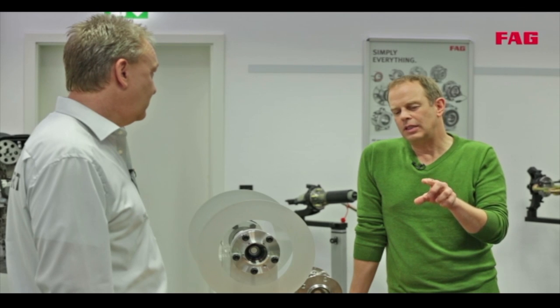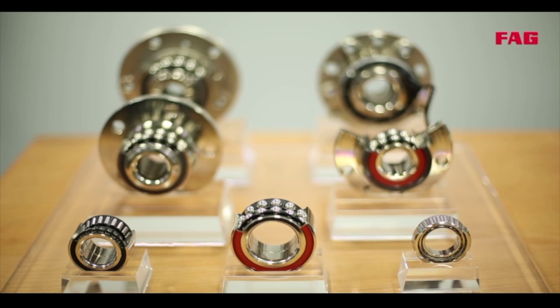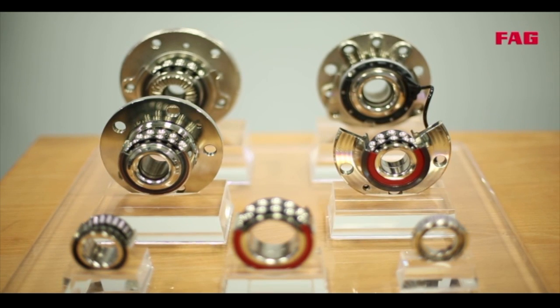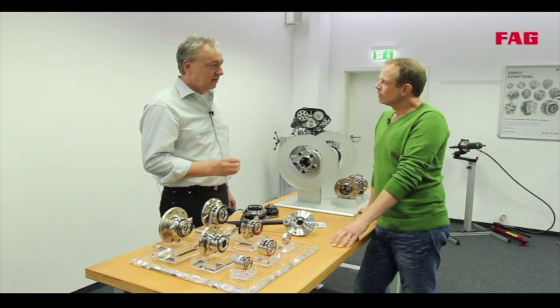We can't really say that the first two generations are completely outdated — not at all. For each new car model, we develop a wheel bearing that is the best solution for the demands of the manufacturer, whether it's a first, second, or third generation. What matters is that wheel bearings are a safety-critical component, responsible for making the vehicle drive safely. They handle huge forces — the weight of the vehicle, acceleration, braking, and cornering.